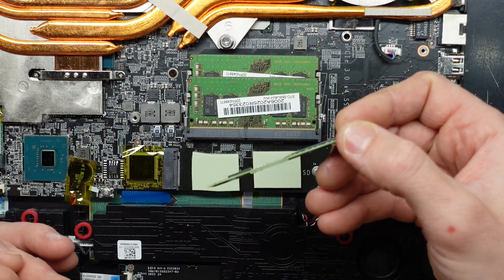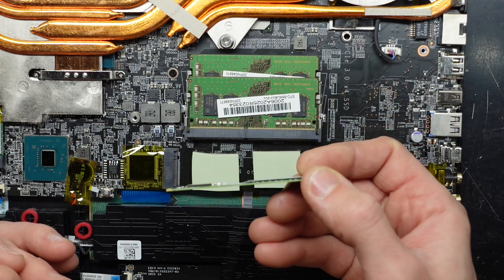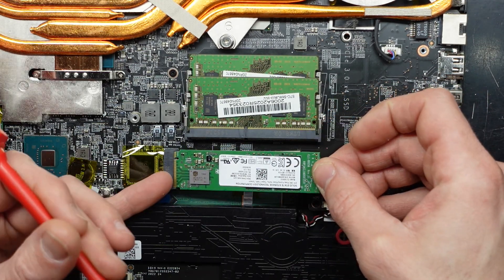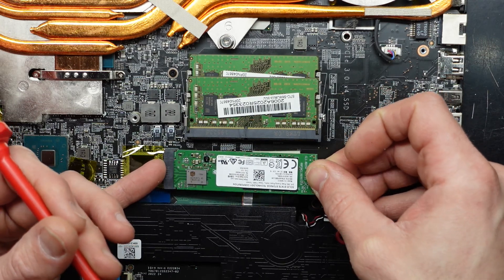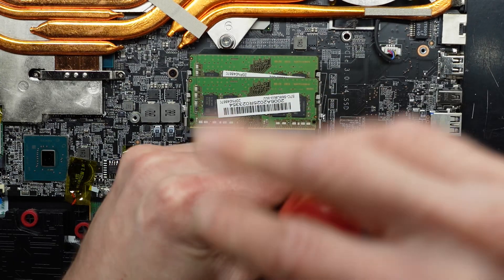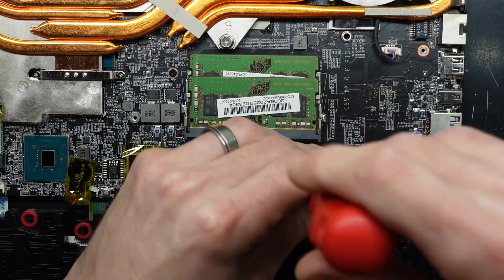You just need to put it in at about a 35 degree angle and push down, so just slide that in on an angle and push into the gold pins. Push down and screw back in. And similar with the RAM.